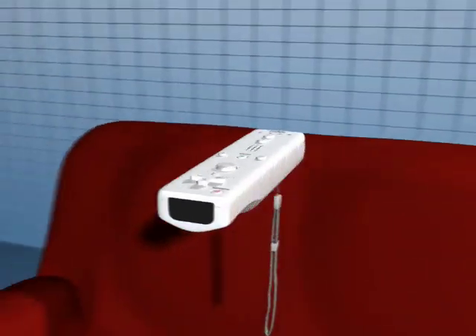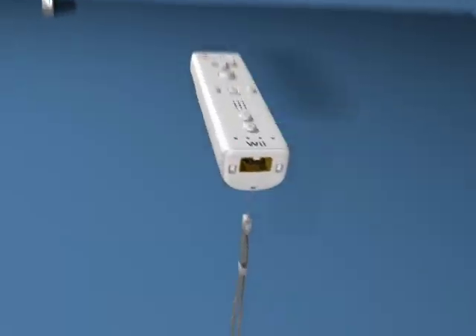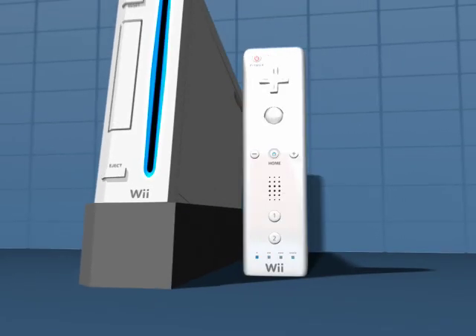The innovation of the Wiimote has changed how we play games forever, and helped make the Nintendo Wii a legend in its own time.